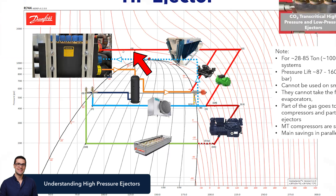Once again, we have our drop leg pressure going into the high pressure ejector. We have our medium temp suction going in there, and then we have our outlet going into the flash tank receiver. But in this design, which is a little different than the other one, you need that parallel compressor in the system.